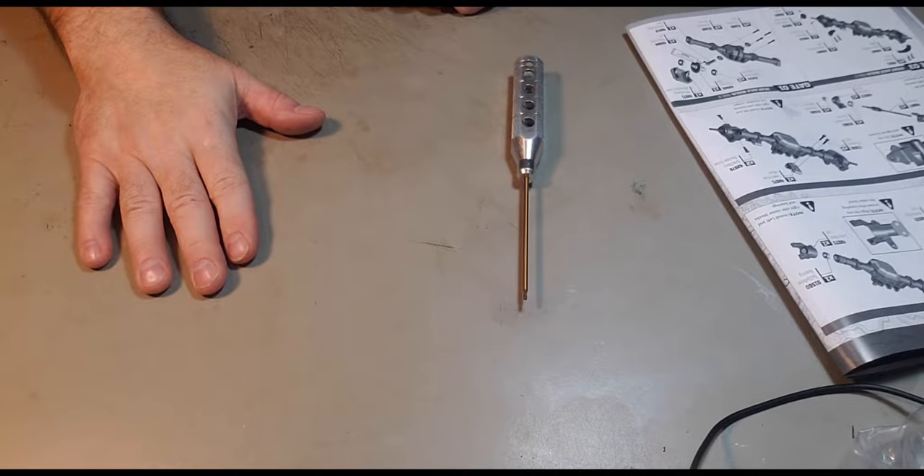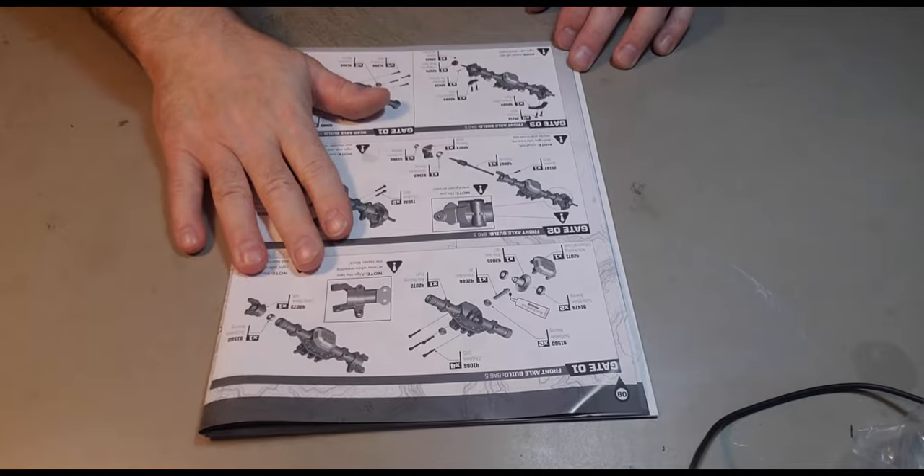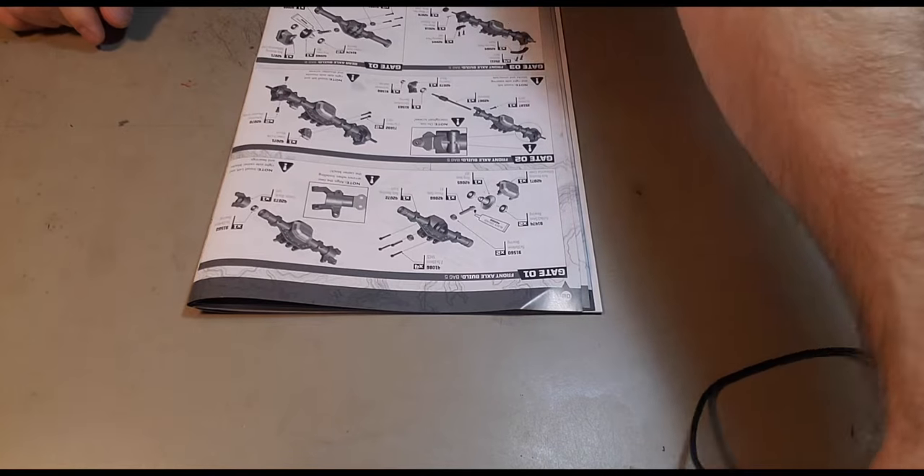All right, let's get right into these axles — bag number five.